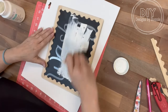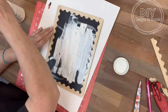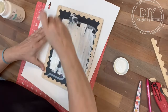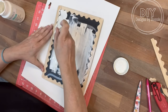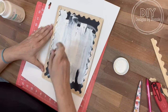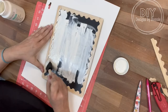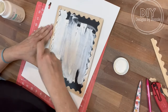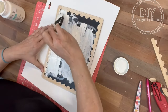We're just going to paint right over the top of everything. I did two coats and made sure I let it dry in between coats. I'm trying to get into all the little nooks and crannies. It might've been easier to paint the edges first, but that's okay — we're just winging it over here.